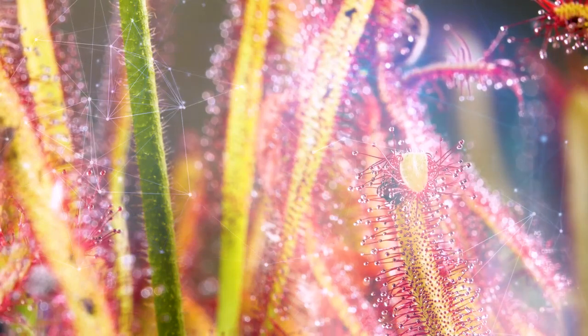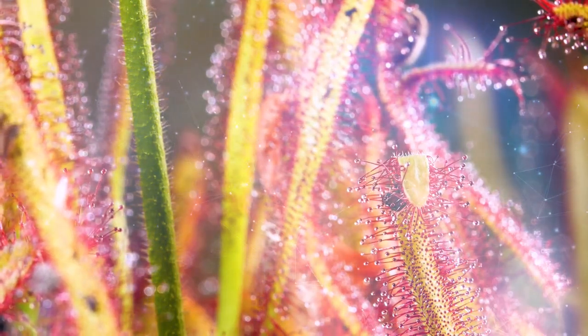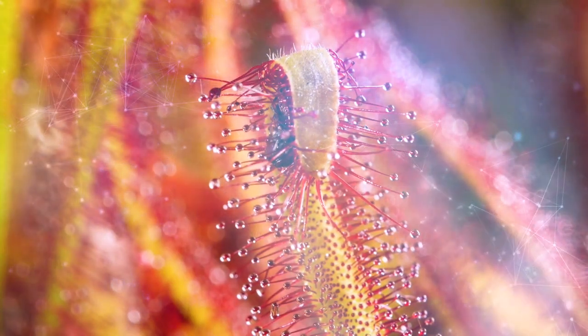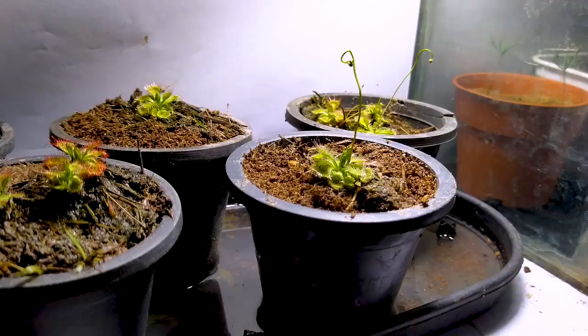Sundews can reach a height of up to 10 inches. However, some species are tall with a vine-like appearance, while others hug the ground, making their size variable. If these plants bloom, I will give you an update on these plants.